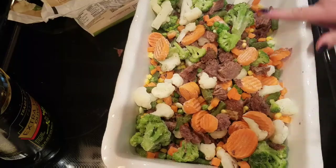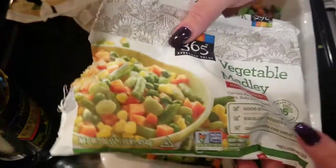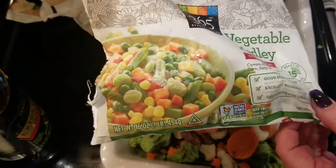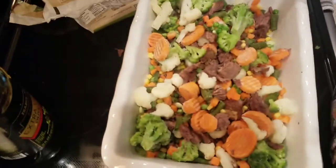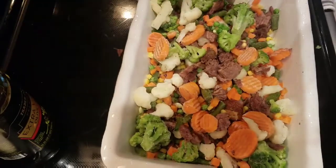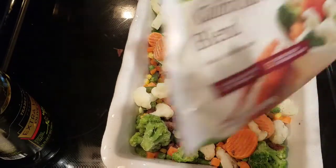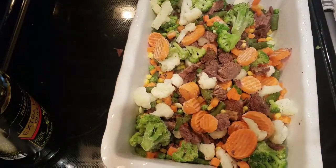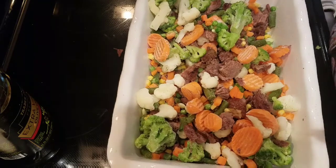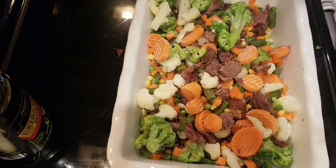I have all the meat in here. I mixed in one bag of vegetable medley — carrots, peas, green beans, corn, and baby lima beans — and I decided to also add another bag with broccoli, cauliflower, and carrots. You could do whatever vegetables you want in here. Then that gravy I made I'm just going to pour over the top.